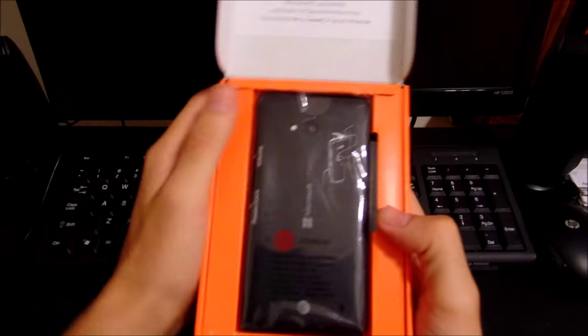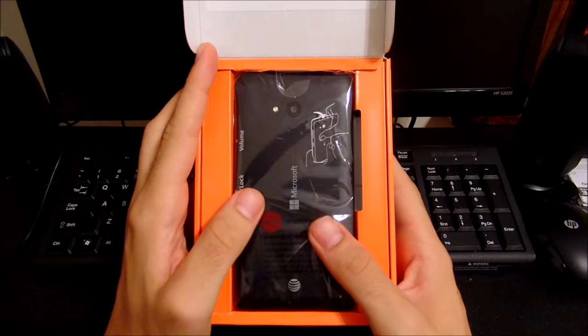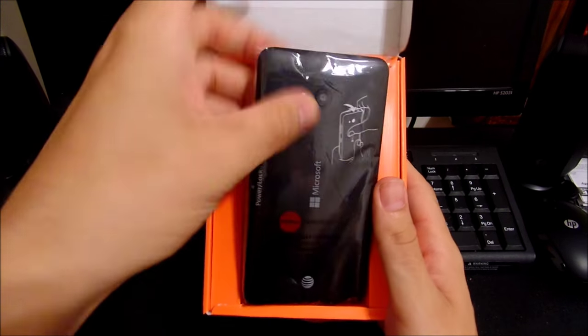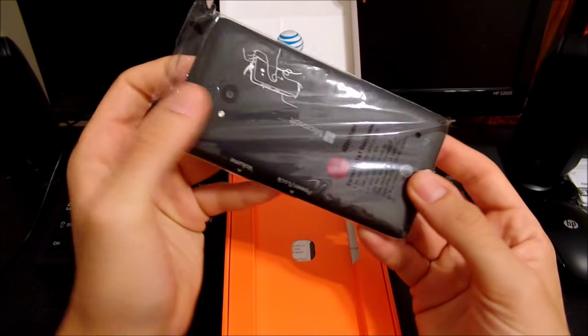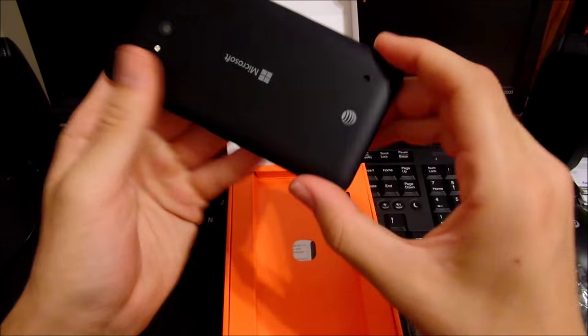Let's pop this baby open. Now this isn't a true unboxing — I have been using this phone for about three weeks because I really wanted to get ready for the full review coming up. In the box comes the Lumia 640.